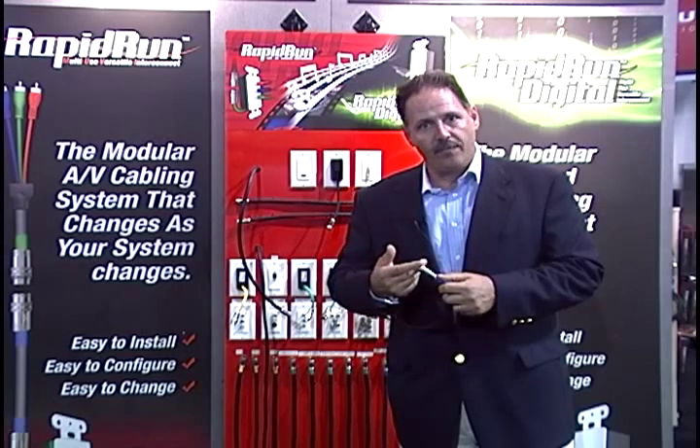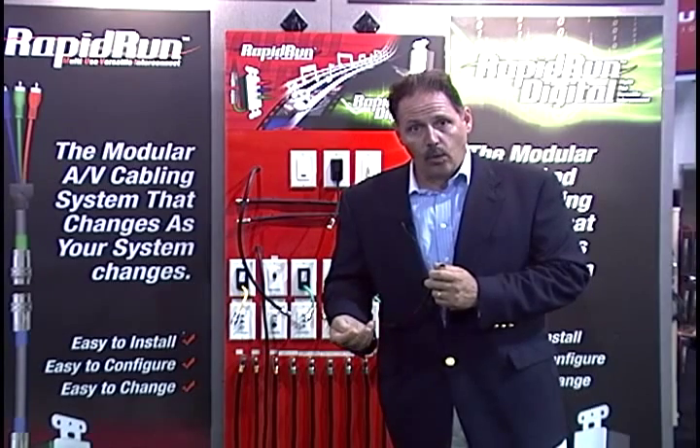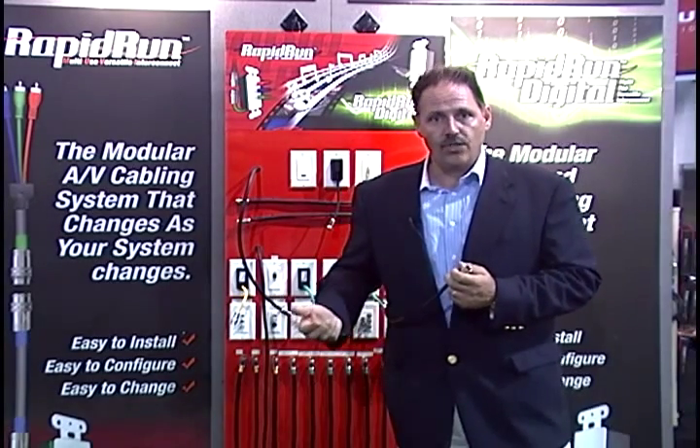Rapid Run has a unique proprietary connector that comes with a pull cap rated at 35 pounds pulling tension. The pull cap protects the pins and allows you to pull this through up to a three-quarter inch conduit with a 90-degree sweep, CL2 rated or CMP for installation in commercial spaces.